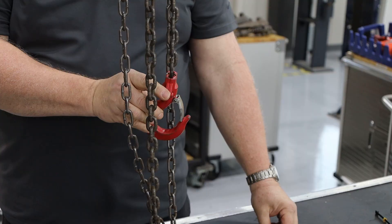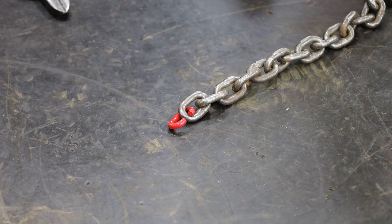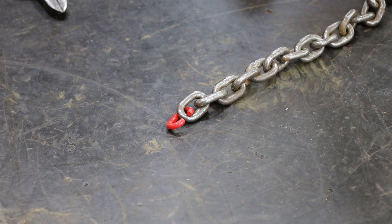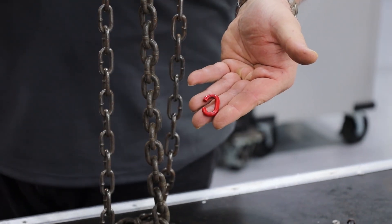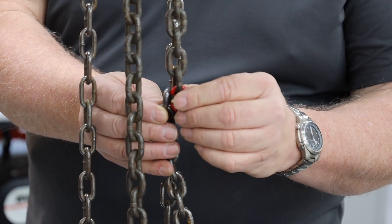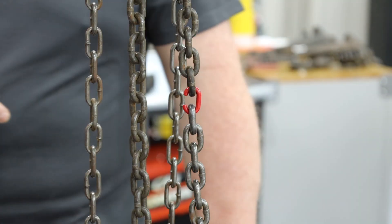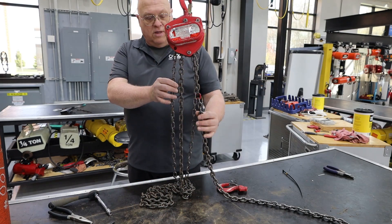You should also remove the hook. There are two ways to re-chain the unit. The first way is to use a C-link. Attach the C-link to the end of the chain you want to remove. You will also attach the C-link to the new chain.